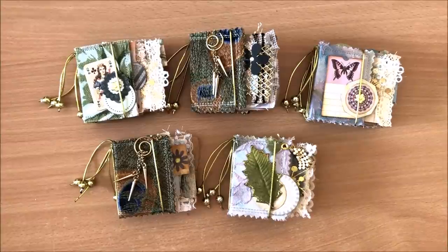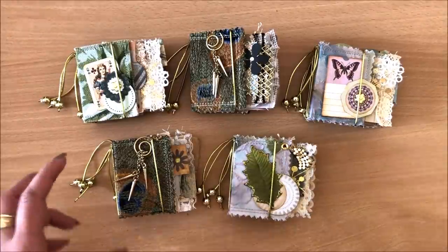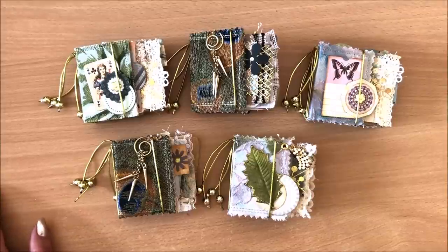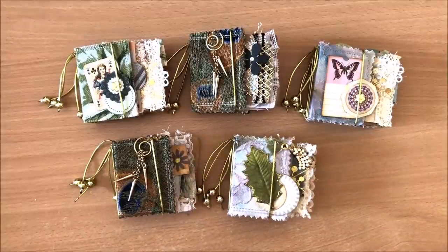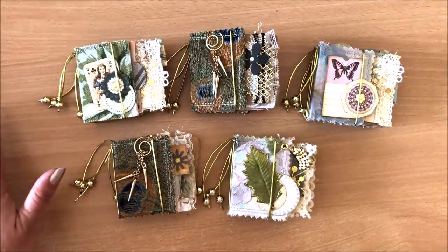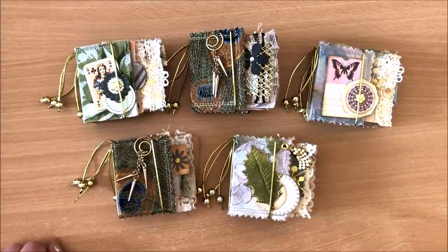I hope you enjoyed this video and found it inspiring — by inspiring I mean I hope you have that feeling where you need to go make something. It doesn't have to be this; sometimes seeing something inspires you to do something completely different that you love, like painting or even decluttering your kitchen. I often find inspiration from things totally unrelated to junk journals. Thank you, any questions go in the comment section below, and I'll see you in my next video. Bye!